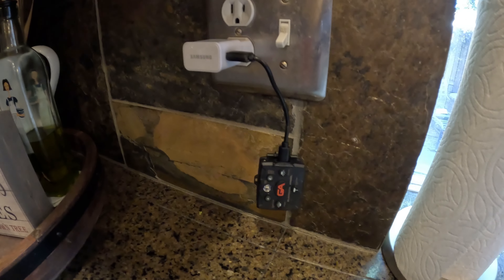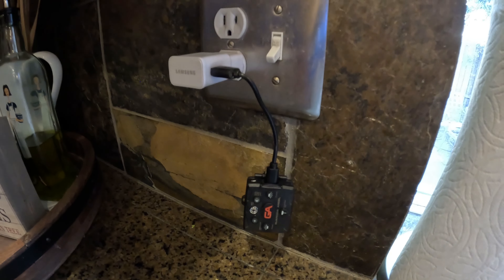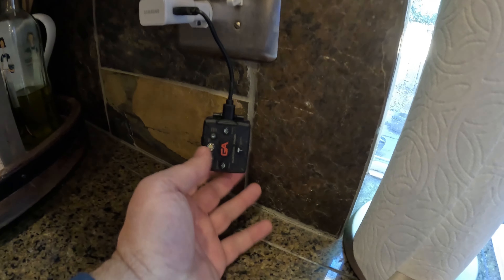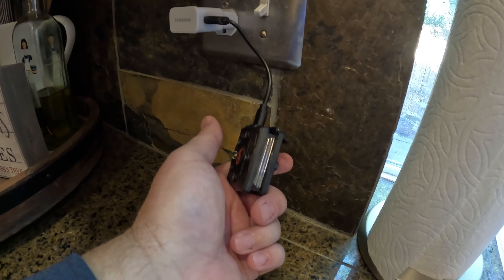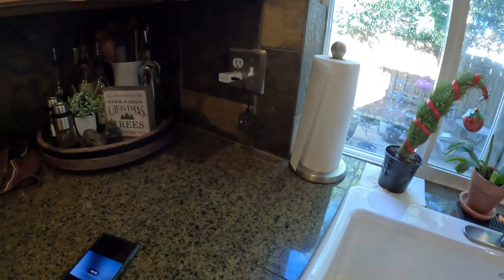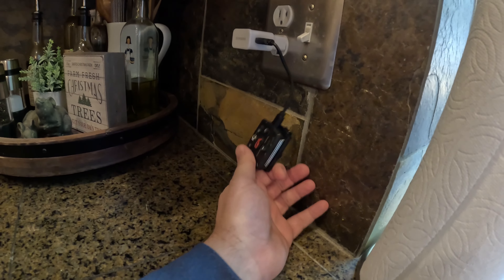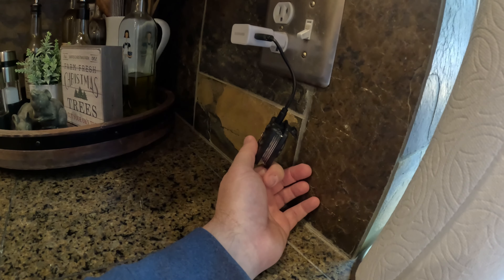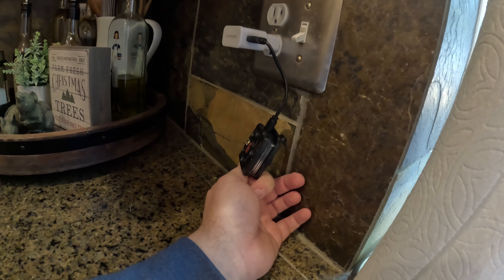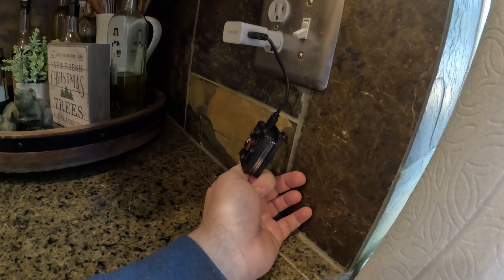Here you can see the device on the charger with the short charging cable. It provides a single strobe while charging so you can see the charge status without fully activating the red LEDs — it gives a single LED flash about every 15 seconds to indicate status. When it's completely charged, it will do a double flash with the white light.